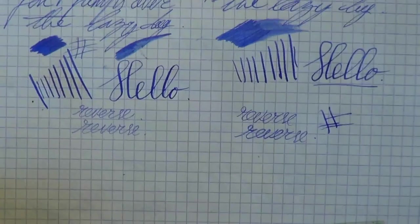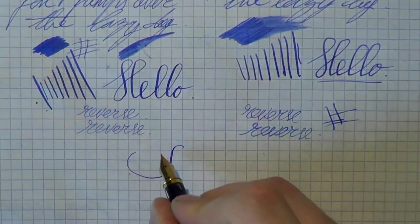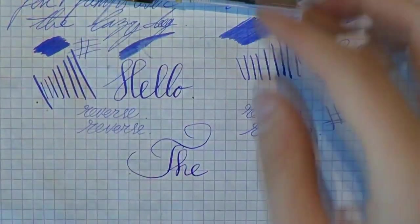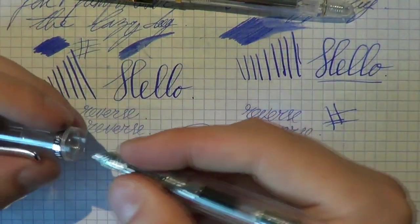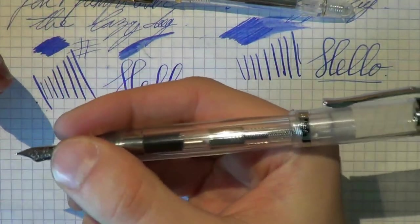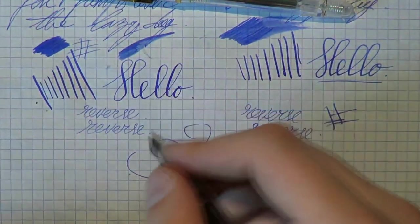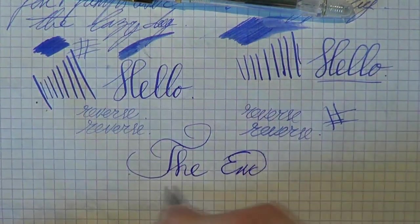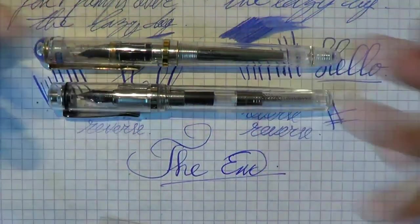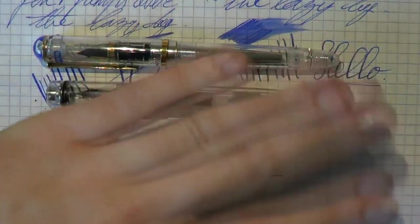So which pen is best? If you're looking for flexibility, some nice line variation, and really thin hairlines, then the Pilot Crystal is the pen for you. If you're looking for an everyday writer that's not too big, can be posted, and offers a very smooth writing experience, then the Artista Crystal is the way to go. Apart from that, it's entirely up to you based on looks and personal preference. I hope this was useful — see you later, bye bye.